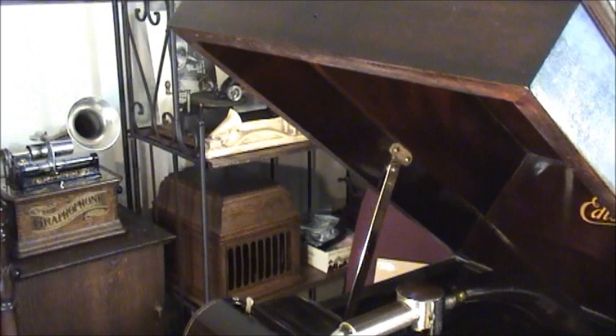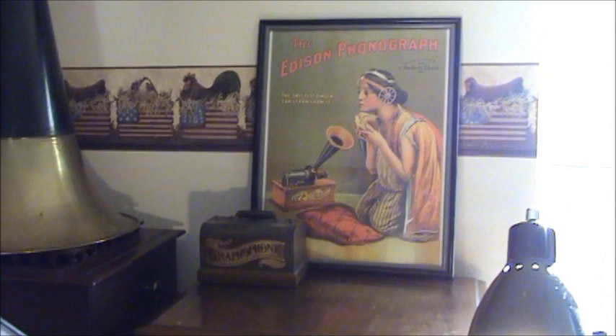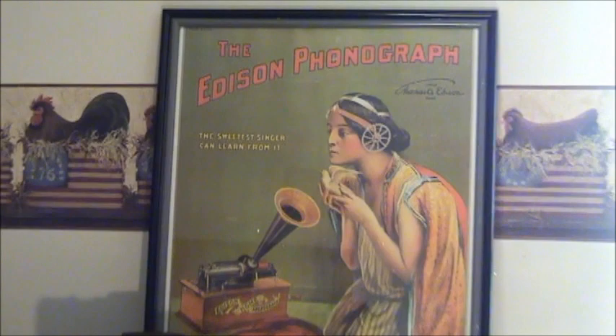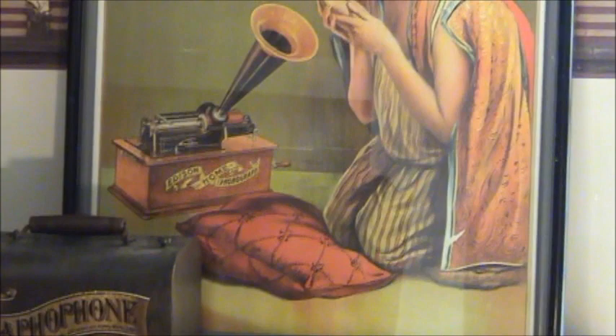And peeking out there is one of my Type A-T high trunnion graphophones. In the back there it's just temporary — you can see it's just kind of leaning on my Brunswick Cortez. This is a poster that I've had for a number of years, probably 20 years. It's a little bit unusual poster, nothing special, but it says the Swedish singer can learn from it.